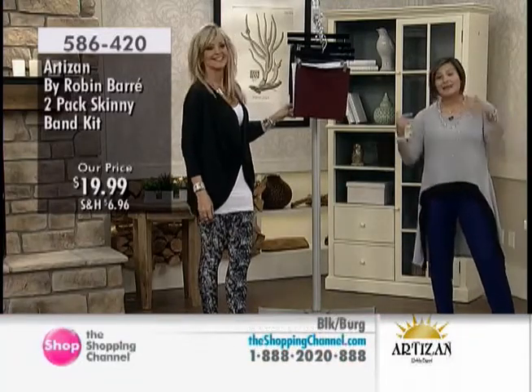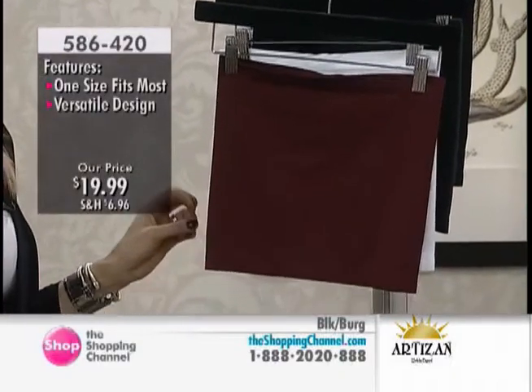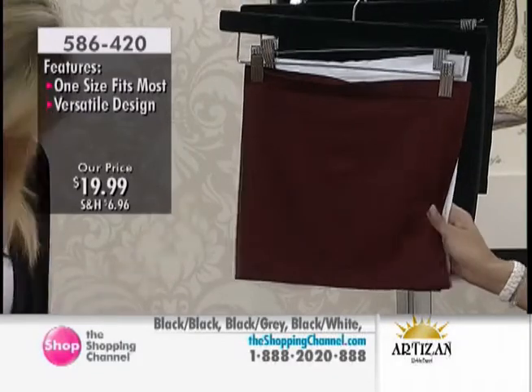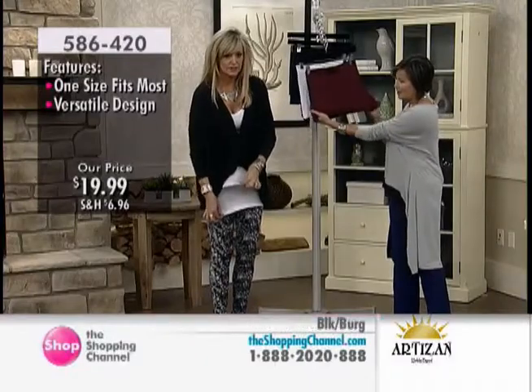Ladies, let me tell you — if you're like me, you have lots of t-shirts, lots of clothing that is just too short now. And you're like, what am I going to do, throw them away? I love these tops. This is so helpful. Actually wearing a skinny band, as you can see, I've got two layers — one, two.